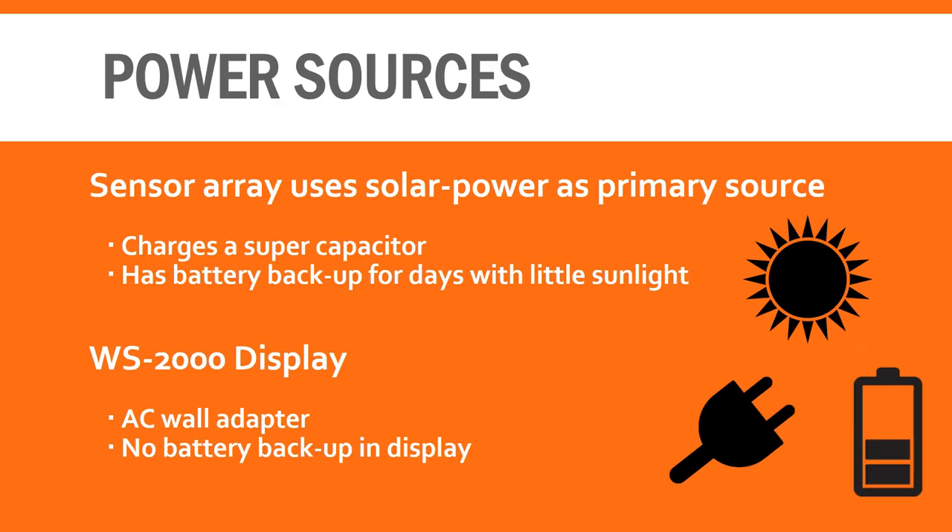Another great feature of the Ambient Weather WS2000 is that it uses solar energy as its primary power source. It does use a battery backup system, but it typically charges a supercapacitor to store energy and does not consume the batteries. For this reason, the backup batteries should last a couple of years before needing to be replaced, which is a good thing since most weather stations should be mounted high enough that they are not easily accessible. Several of the WS2000's competitors utilize battery power, but we much prefer the solar power technology.